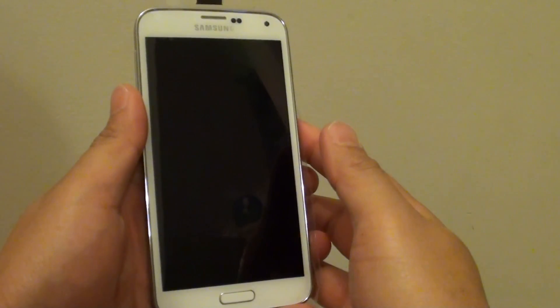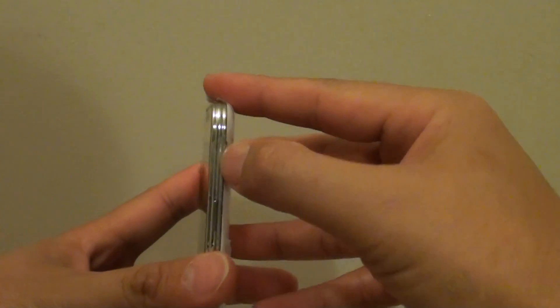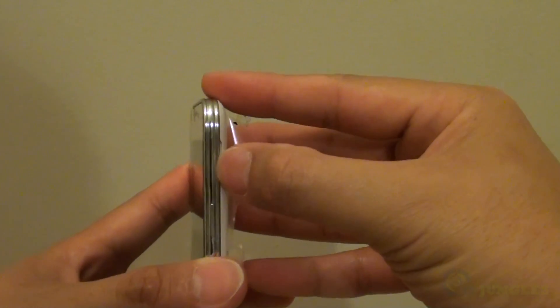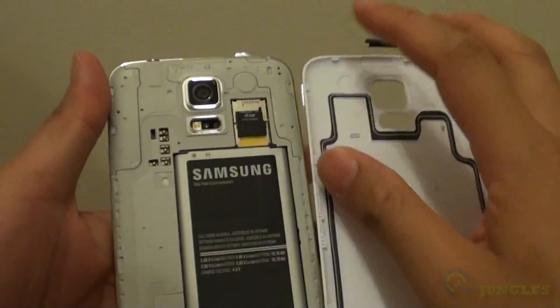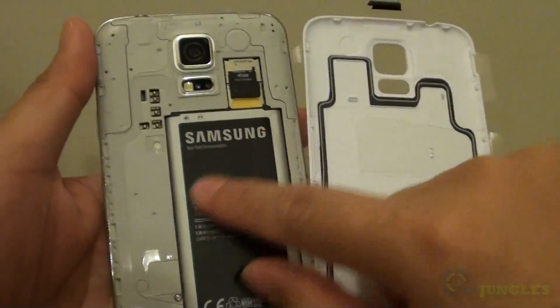How to set up your Samsung Galaxy S5 for the first time. Before you can go ahead and turn on your phone, make sure you have already opened up the back and put in the SIM card, the micro SD memory card, and the battery.